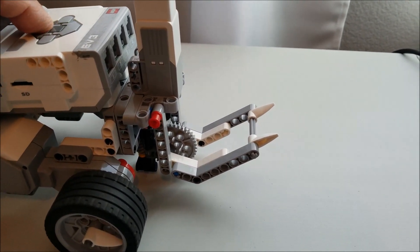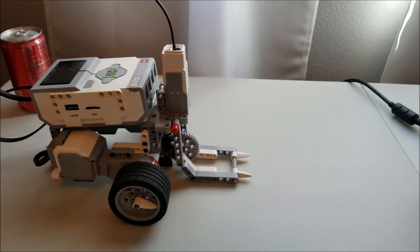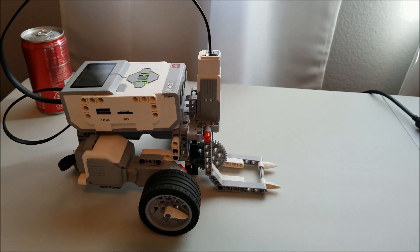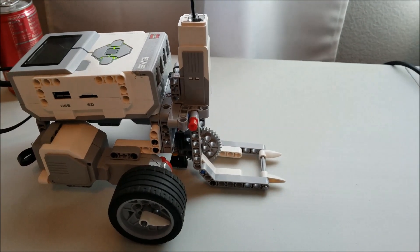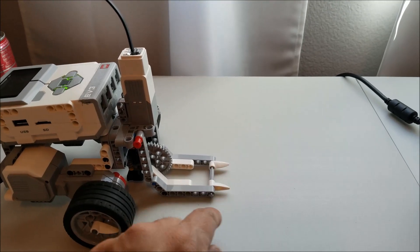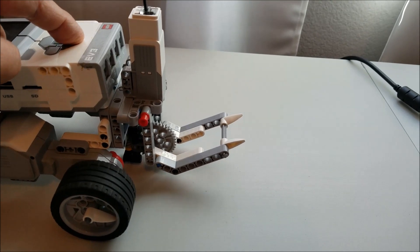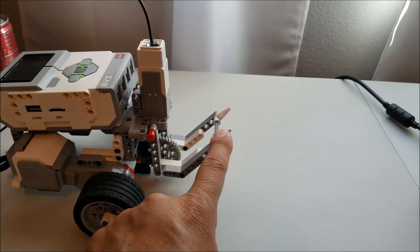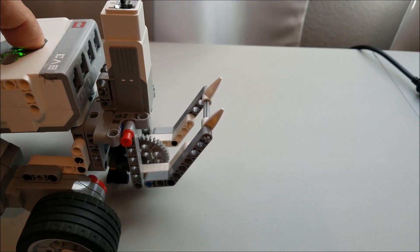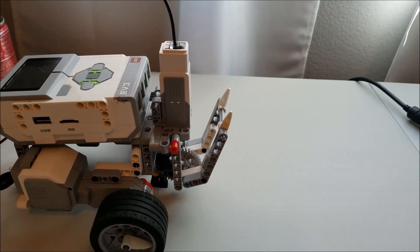I can't wait to get to school tomorrow to test this out on that mission where you have to lift the bar — it's supposed to be four holes where you can see it. So I'm super curious on figuring out if this is able to be, number one, strong enough, and number two, is it able to lift that bar high enough? Because this thing — I don't know if it's going to be able to lift it high enough; we might have to adjust the front of this attachment.